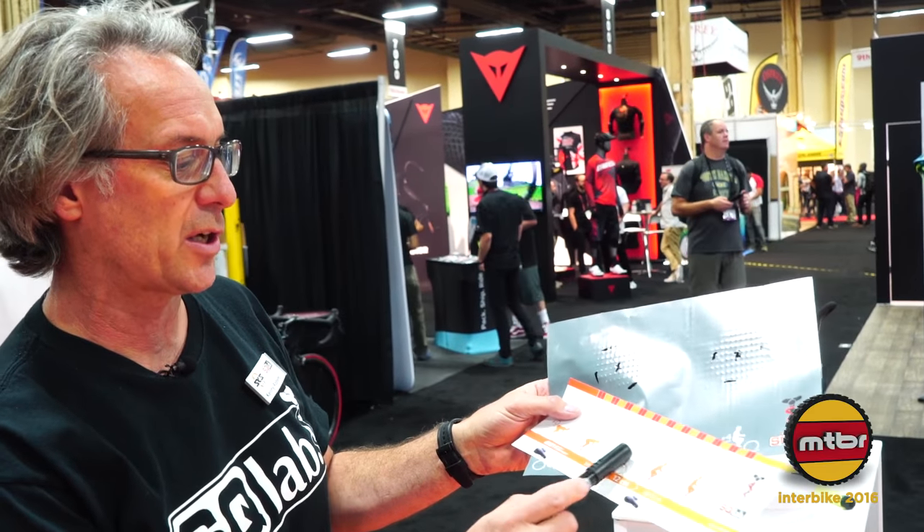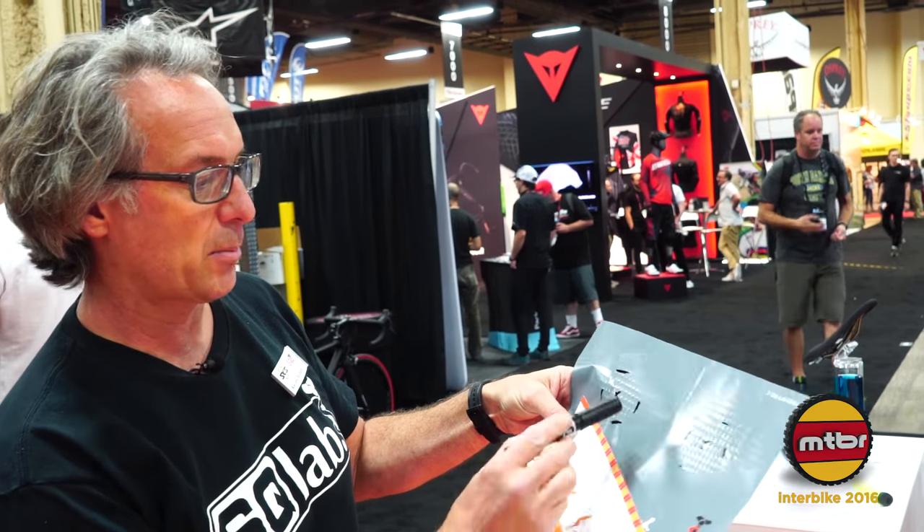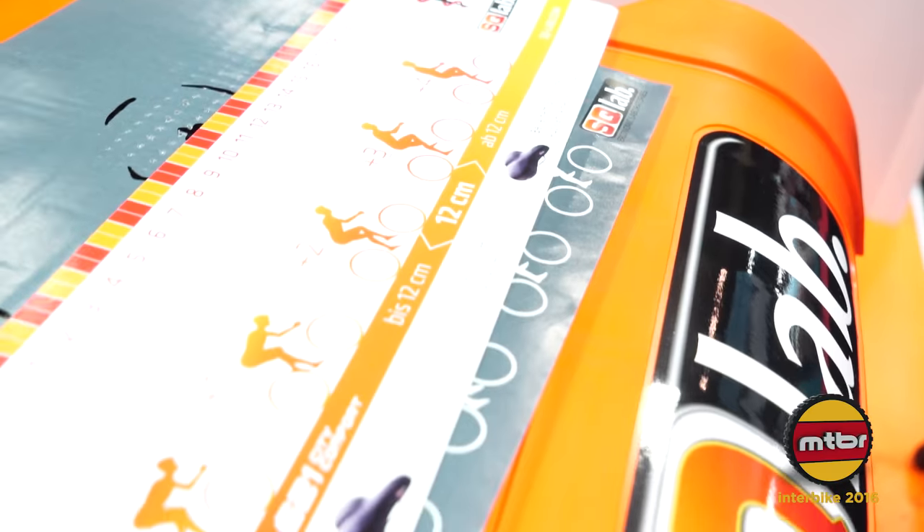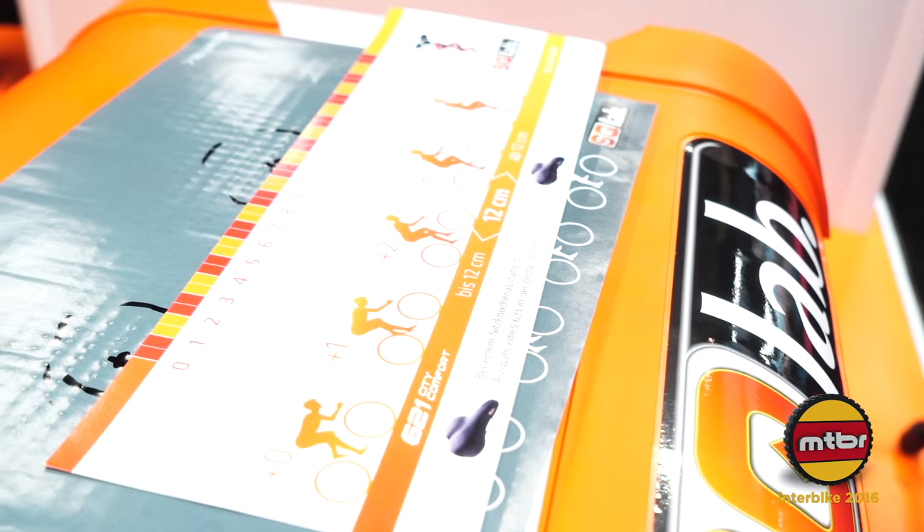Since I ride in this number two position, I add that to my width of twelve and a half centimeters, giving me fourteen and a half centimeters. We typically round up rather than down, because rounding down can still leave too much pressure on the perineum. Rounding up ensures plenty of room to support the sit bones — so with fourteen and a half, I would ride a 15 centimeter saddle.